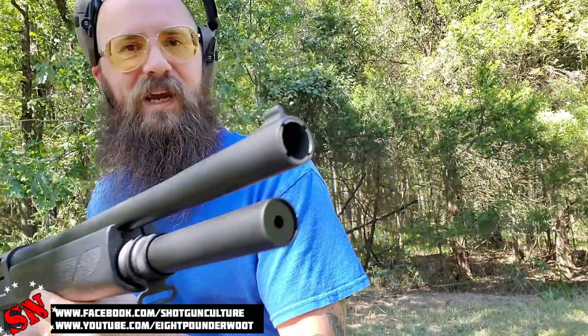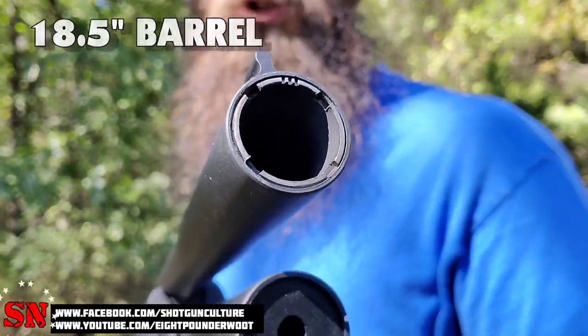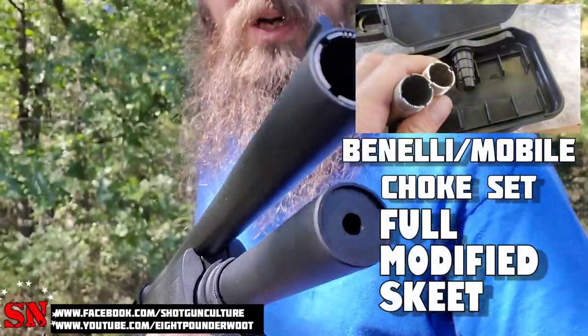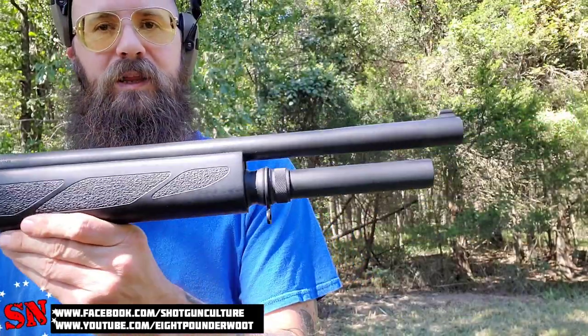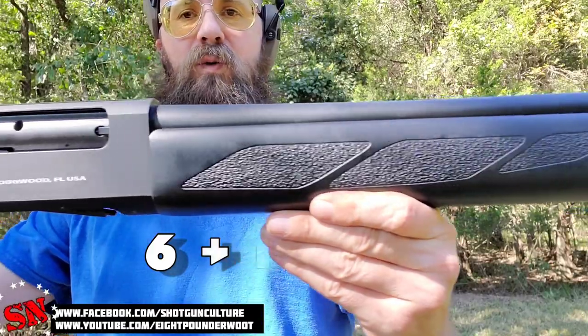Let's talk about some of its features, starting from the beginning. It does have a high rifle sight and also a high visibility dot on the back. It is set up for chokes — it has one installed, two more in the box, and also a choke removal tool in the box. It has an extended magazine tube that holds six in the tube and one in the chamber, so seven rounds on board altogether.